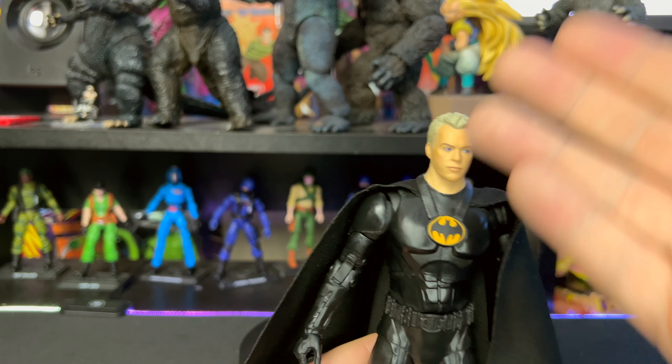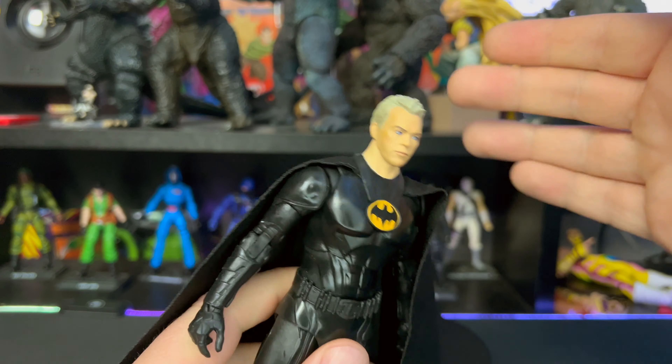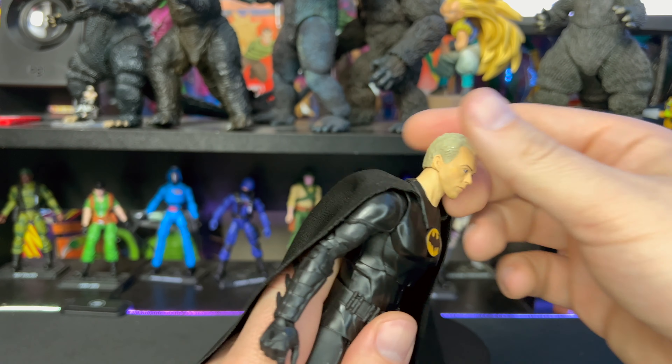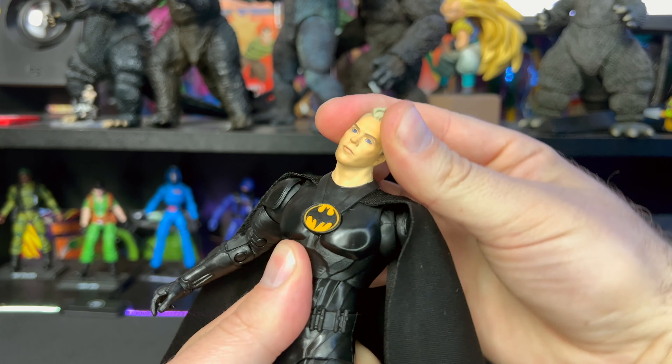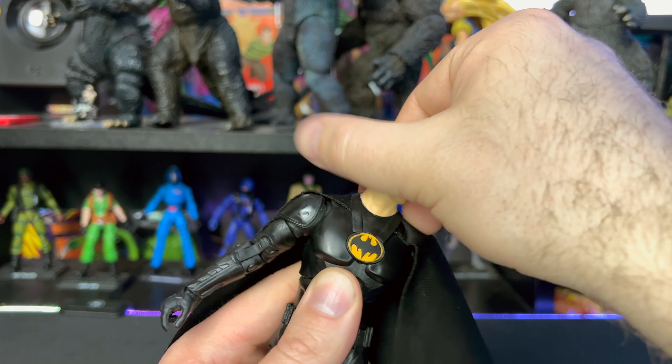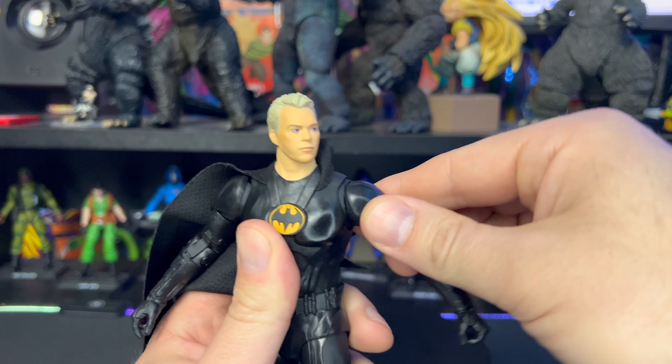I do like the way it looks from the back and the fitment is pretty awesome, including how it fits around his collar. I really wish there was a cowl on this one — can't wait to get the masked version. But yeah, overall the appearance of this one is fantastic. So let's take a few seconds to go over articulation. For his head, it goes back this far, forward this far, we do have a little bit of side to side, and you get full rotation.